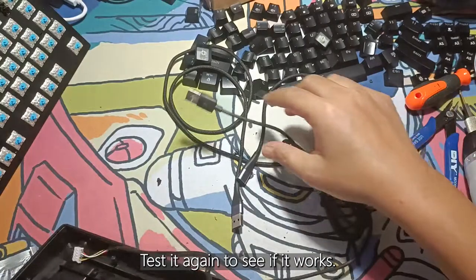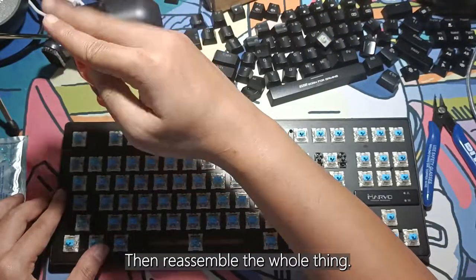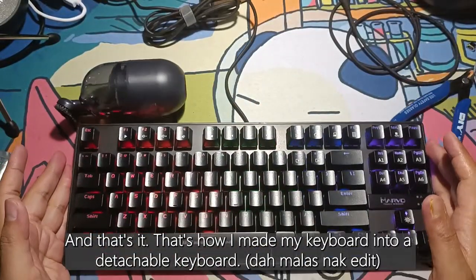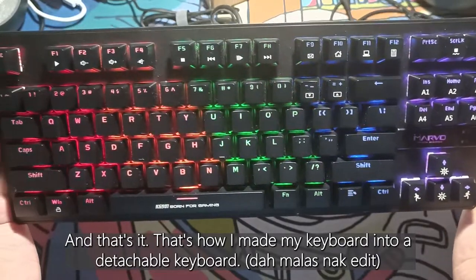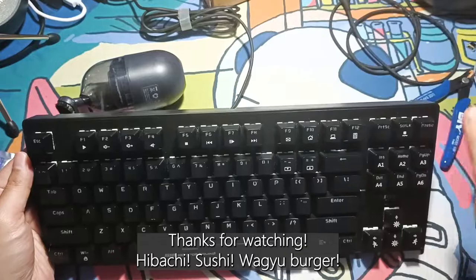Now test again and see if it works, then reassemble the whole thing. Do one last check, and that's it! That's how I made my keyboard into a detachable keyboard. Thanks for watching!